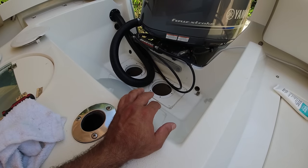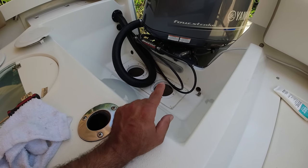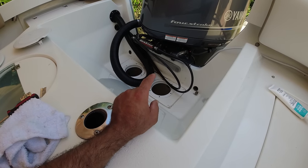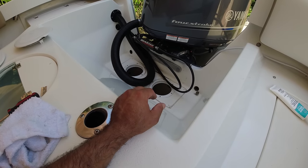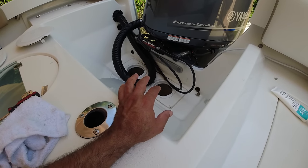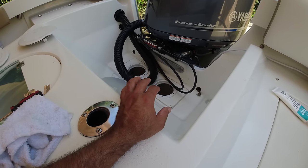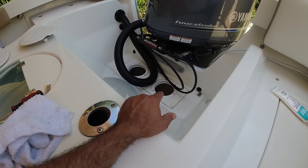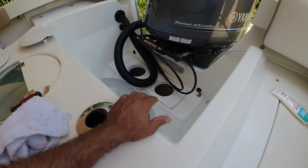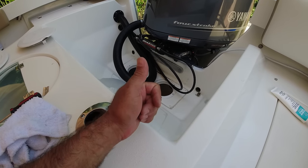People told me to go to the dealer and have them take care of it, but that means one day to drop the boat off, a couple of days for the fix, then another trip to pick it up — and the dealer is almost two hours away. Doing it myself here took less than 30 minutes, and it's done properly, which is what's important.